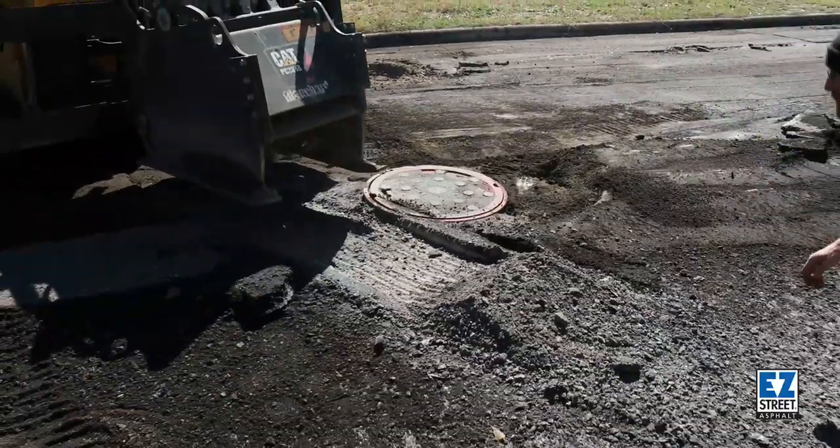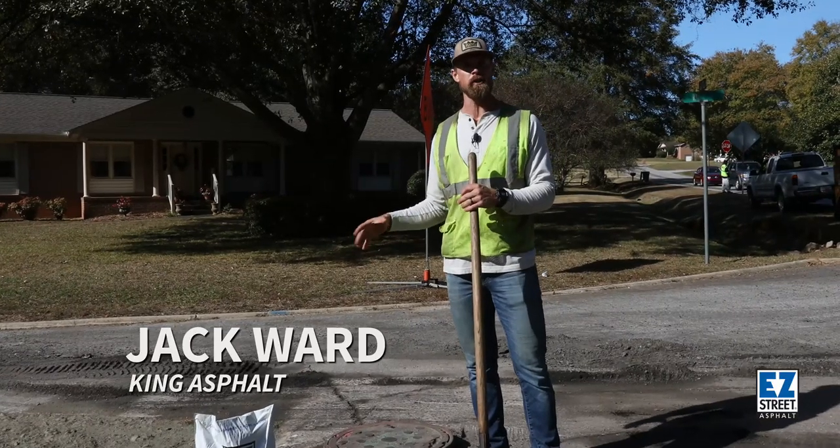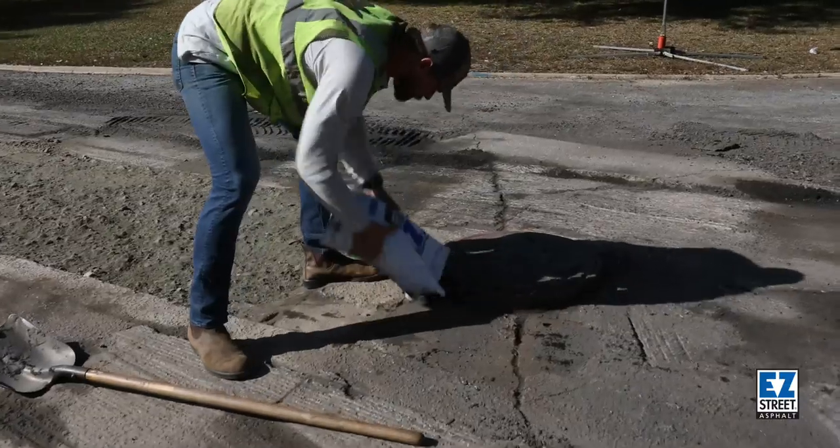One of the great things about Easy Street Cold Patch is how convenient it is to have these bags. When we come out and are dealing a lot with utilities, manholes, and water valves, we can just take five or six bags with us and it's very easy to put it around and then pack it in.